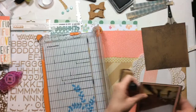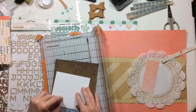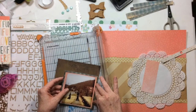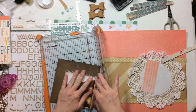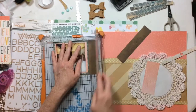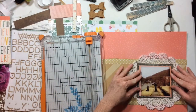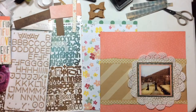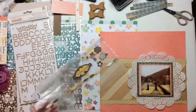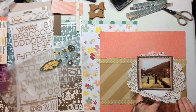My goal here was to have this layout not be dark. There were a lot of dark shades in the mood board and I don't like dark pages, so my reply to that is: let's add some pops of white. These three layers are pretty much going to represent all the colors I'll pull into the rest of the layout.